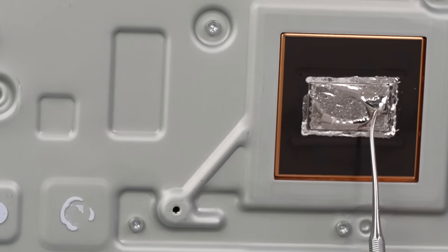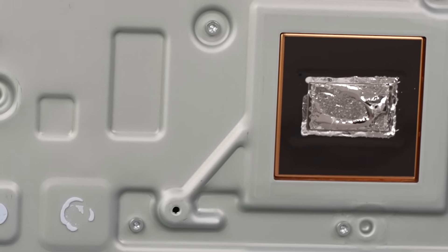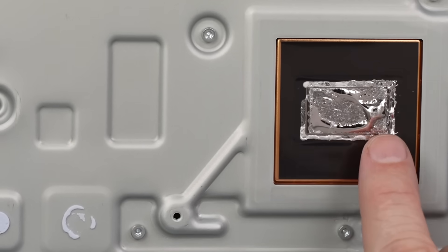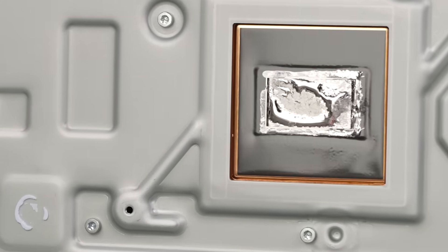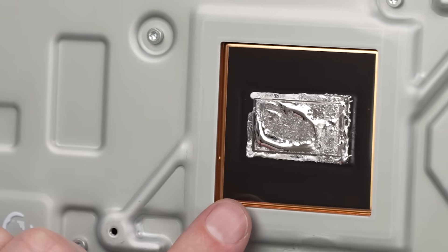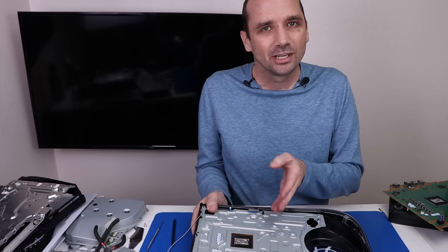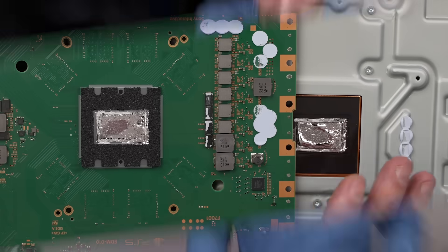Right now you can see that there is a lot of liquid metal pooled on this end of the heat sink. And when I move it so it's more vertical, you're going to see this liquid metal move down to the bottom. Watch this. See how it's moving? So that tells me that if your PS5 is up vertical, it has a lot more of a chance of the liquid metal pooling down to the bottom of the APU. That's my opinion on that. Let's get to taking care of this oxidation.